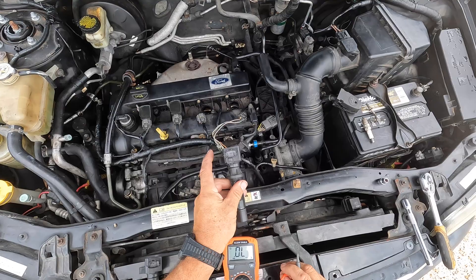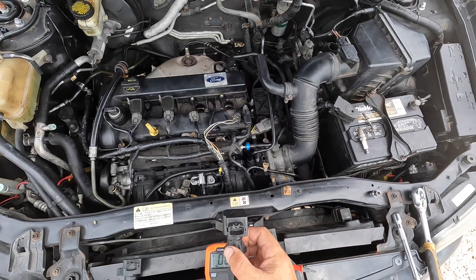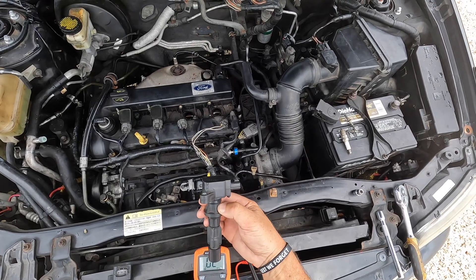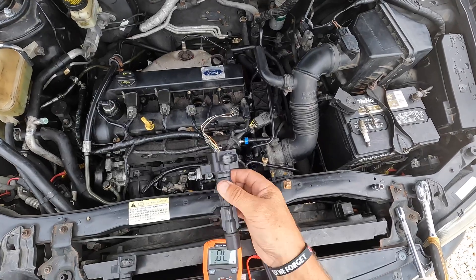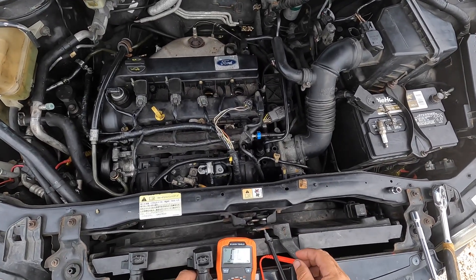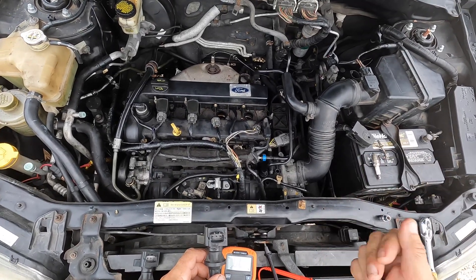I'm hoping that getting a new coil pack will solve the problem. Obviously if it goes wrong again, then the problem is deeper within the ECU, but I'm hoping that's it. Unfortunately I've got to order the part so I can't continue right now, but I will come back and let you know how it goes. That was using a simple dual-filament bulb basically soldered onto the fuse to make the circuit, where the filament protects against high amperage.